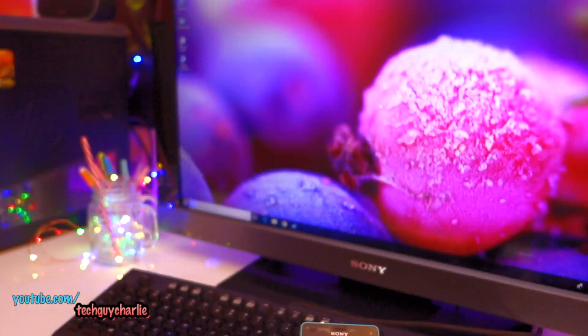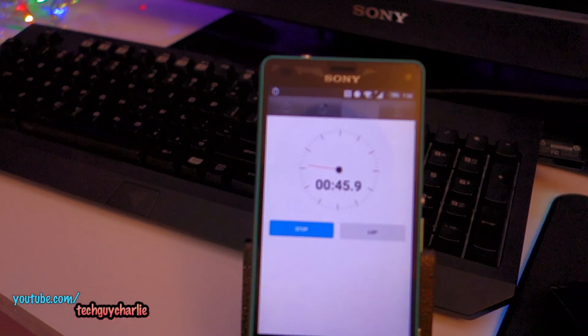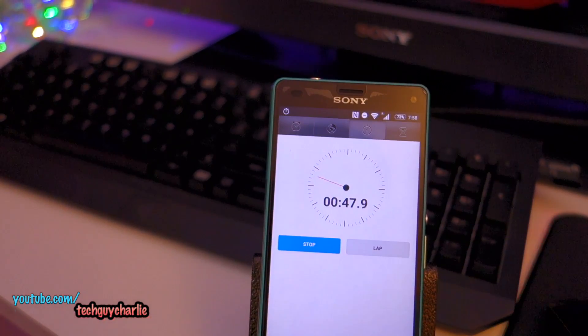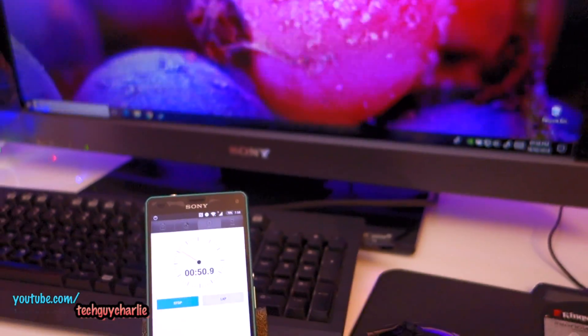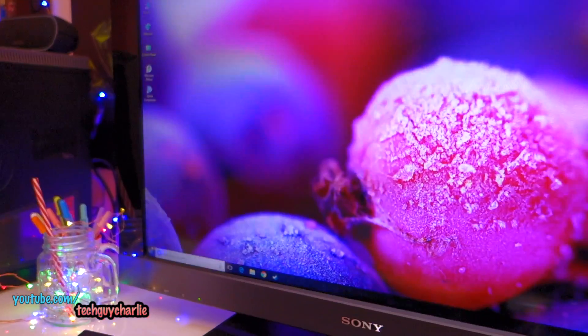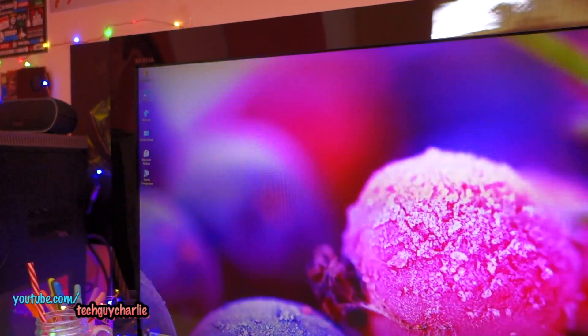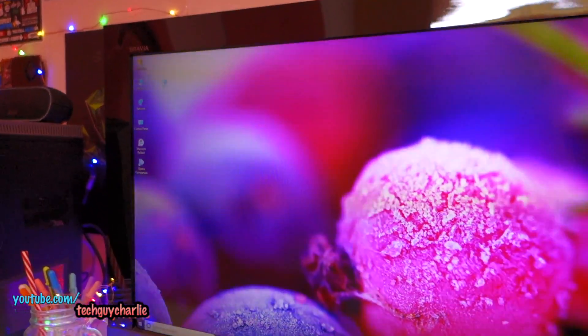With that kind of configuration you might think this thing is extremely fast, but as you can see it's quite slow and still starting up. It's been about one minute and I think it takes around two minutes for this computer to start up. You can see the response time is kind of slow — we're on the desktop but it's not really responding.